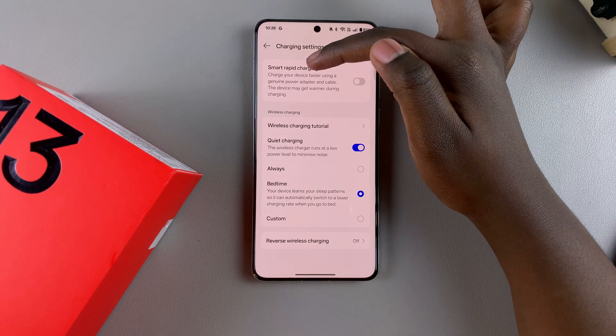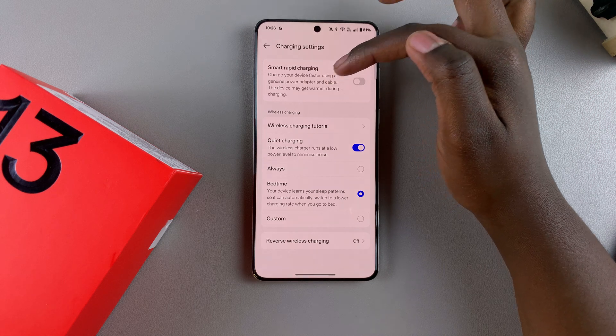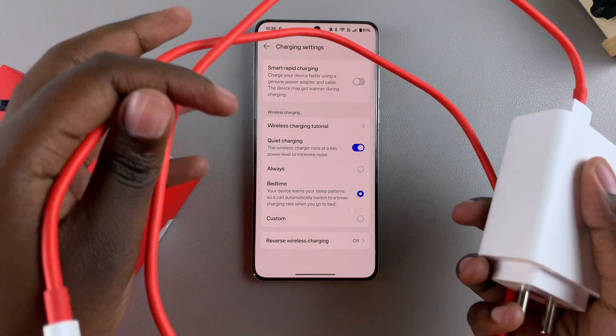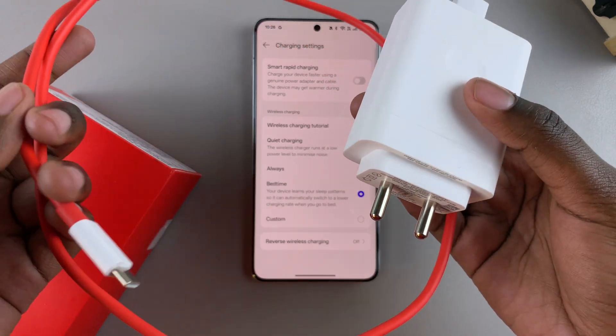It says: charge your device faster using a genuine power adapter and cable — this device may get warmer during the charging process. In order for fast charging to actually work on your OnePlus 13, you need to use the cable and adapter that you received when you first purchased the phone.